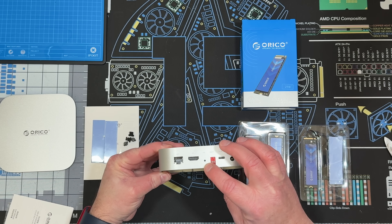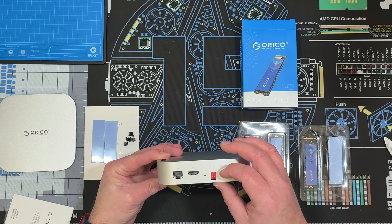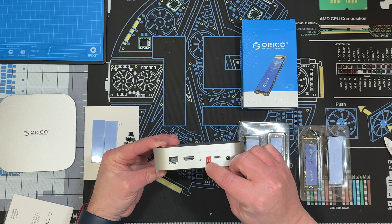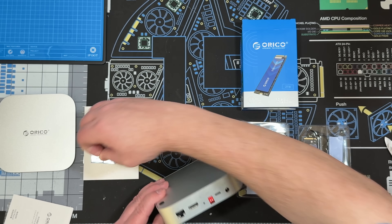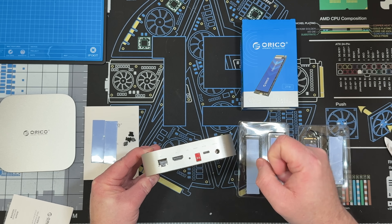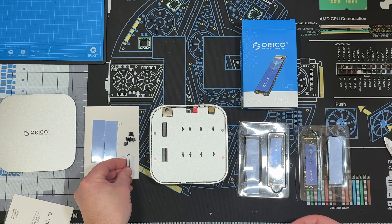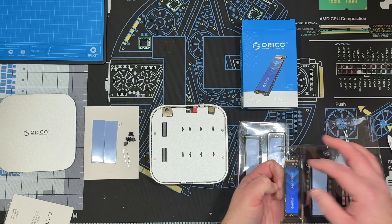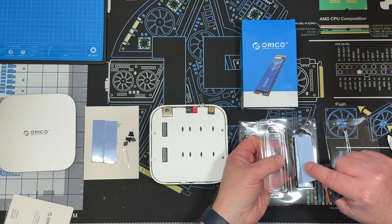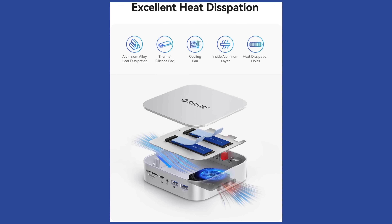This set button is very important — you have to select what mode you're going into: RAID 0, RAID 1, normal, or disk cloning. Then you hold the set button down for five seconds and if it blinks, the setting is confirmed. The drive came with two thermal pads and a heat sink, and the whole aluminum case acts as a heat sink.